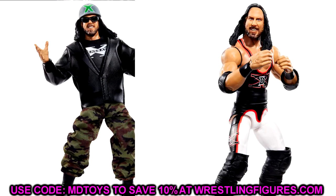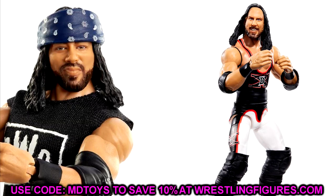Next up we have Legends X-Pac. There's a lot you can do here — you can take this leather jacket and put it on Adam Cole, Finn Bálor, or a hundred different guys. As for his head sculpt, I'm not the biggest fan. I think putting the Fan Takeover head on there would look a lot better — that's my recommendation. Even the Elite 33 X-Pac head with the headband and tongue out could work, but the Fan Takeover head is the best version we've ever seen. I'm definitely getting two or three of this guy.